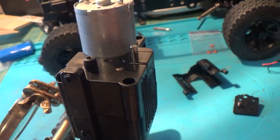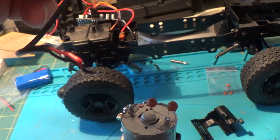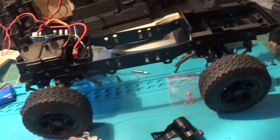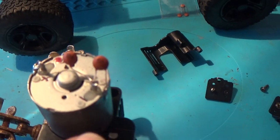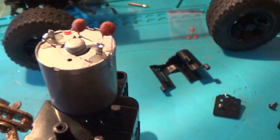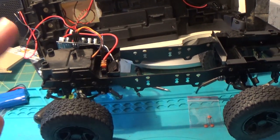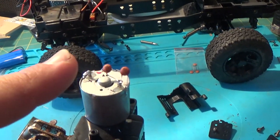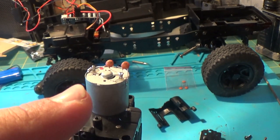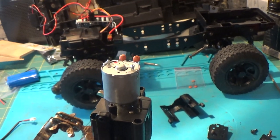Now all I have to do is get the wire leads back onto here. I actually marked the motor for negative and positive so I know where the leads go back on. Then I'll put everything back onto the C74, take it out for a ride, and see how it works. I'll put the leads back on for the battery and we'll take it out and see how it does.